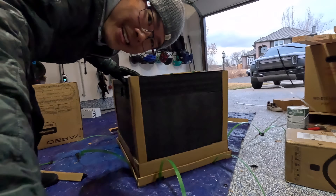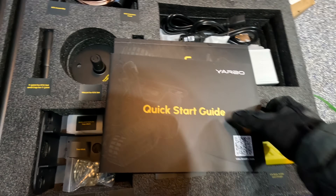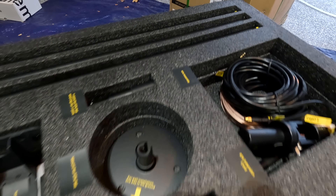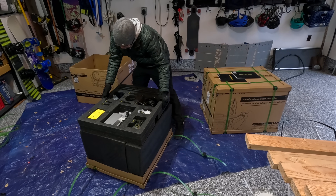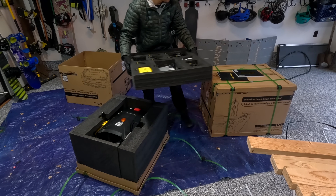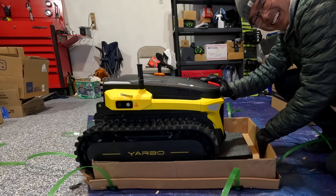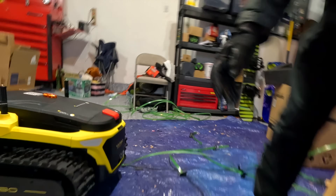Check this out — the embossed gold lettering is a nice touch. You have a quick start guide and user manual. Everything is labeled nicely and I want to keep it all intact, as it's probably important for assembly. I'm supposed to push it out — it does not want to move. There it goes. This thing is heavy.